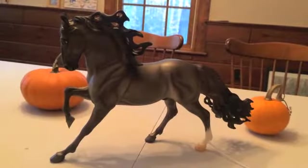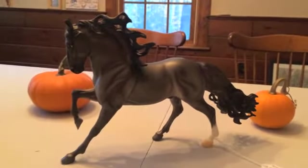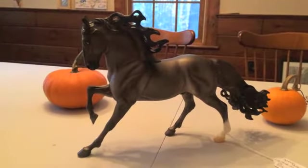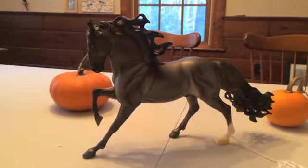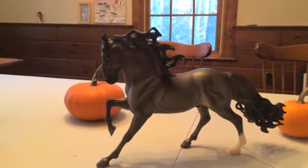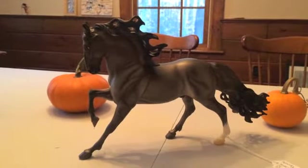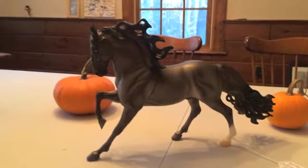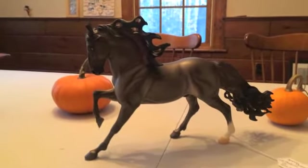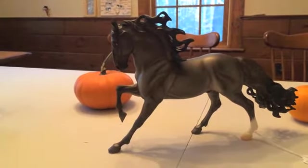Hi everyone, here is a video of the brand new 2016 brick and mortar or flagship dealer model, Glorioso. He's on the Andalusian mold and he's in a grulo coloring. He's got leg barring and a dorsal stripe and he's really pretty — a darker grulo with leg markings and a couple face markings.